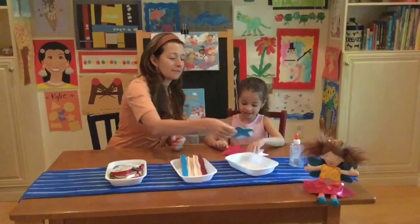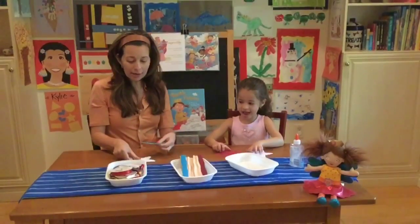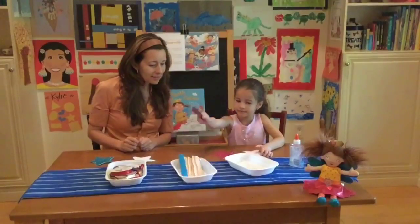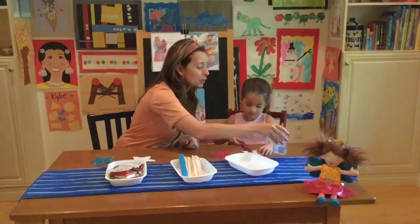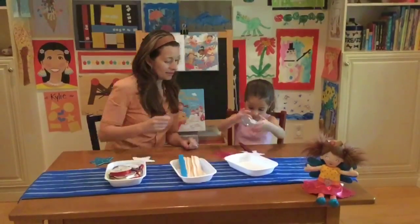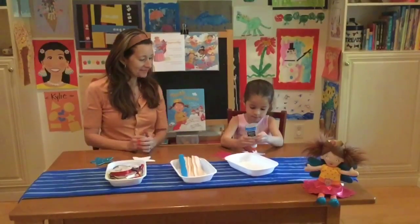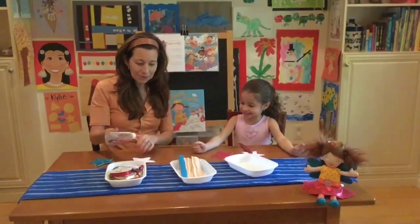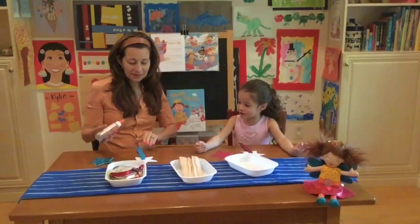I'm going to pick the blue. So we're going to do star, stick, going to add some glue. Is this fun, Kylie? Do you like doing crafts? Yes. I love the tooth fairy.